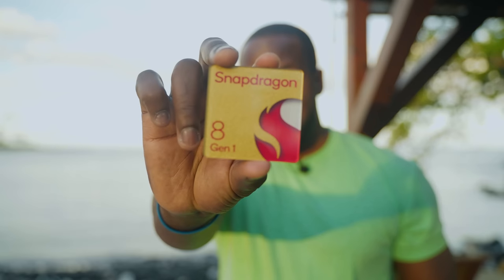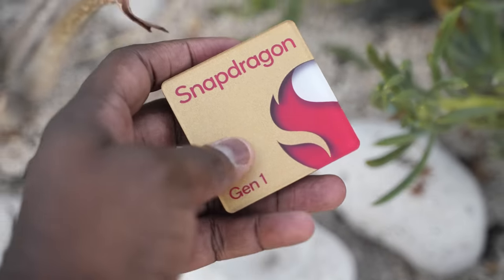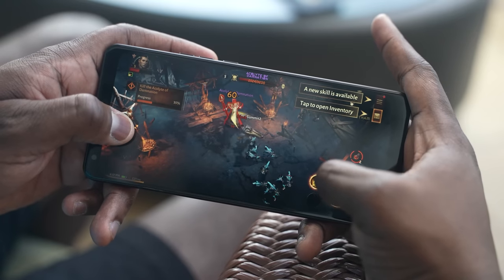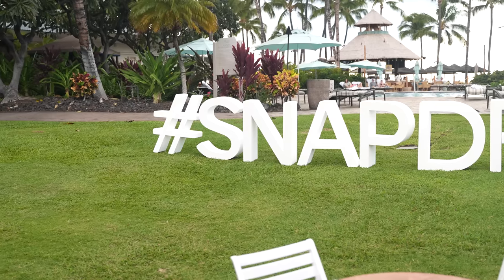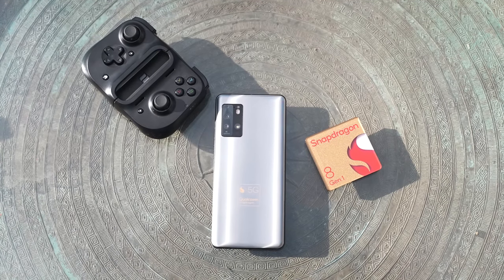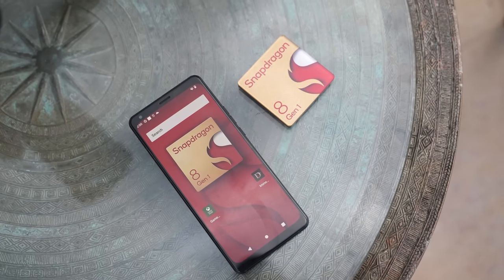I'm excited to show you something awesome — BAM, that is the brand new Snapdragon 8 chipset, and we're gonna game. Hey guys, Thunder E here. I'm on Kona, Big Island in Hawaii at Tech Summit, and I partnered with Qualcomm to give you your first gaming look at the Snapdragon 8 chipset. It's gonna be a fun ride for us gamers.